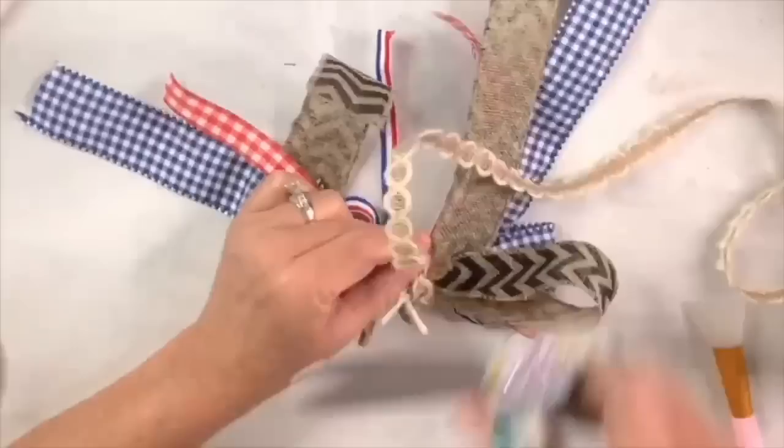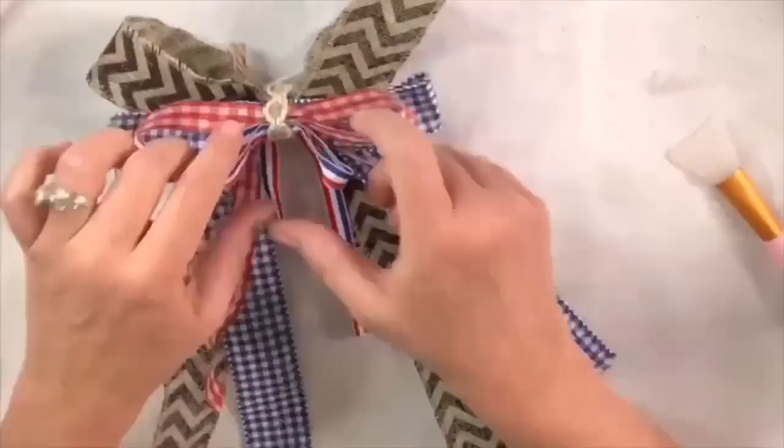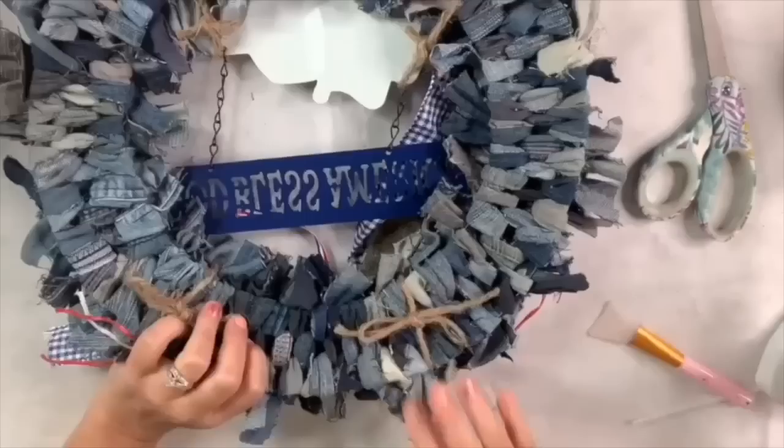Of course you've got to fluff the bow — I'm doing that now but I'll have to do it again once I attach it to the wreath. I wanted to see what it looked like before adding the extra tails, and I'm really happy with how it turned out. It's got nice color and looks great with this wreath. This is absolutely my favorite wreath — I've already had people say they want it, but I'm keeping this one. I attach it with the chenille stem, poking it through to the back and twisting it real tight.